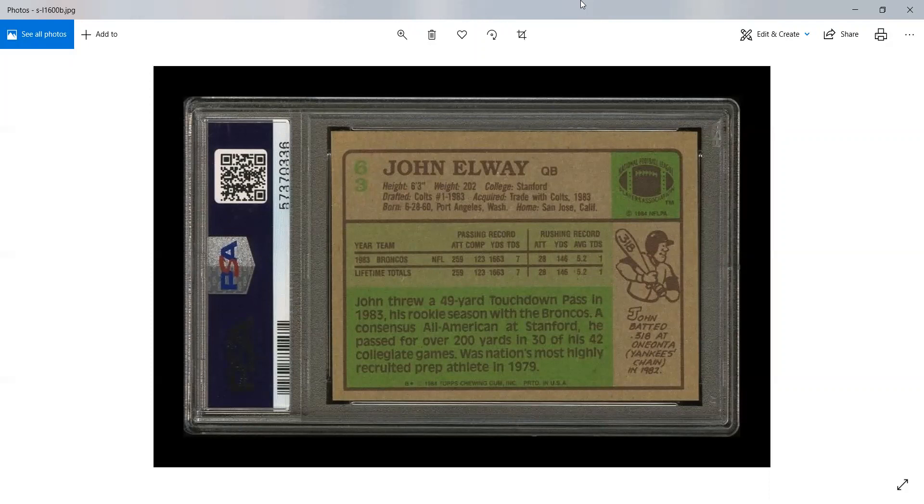1984 Topps baseball is well known for having collation irregularities, and 1984 Topps football is actually no different. There are some really interesting irregularities that exist in 1984 Topps football rack packs, just like in the Topps baseball rack packs.